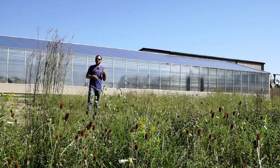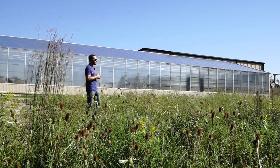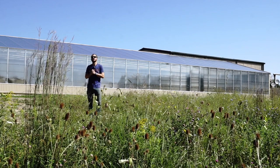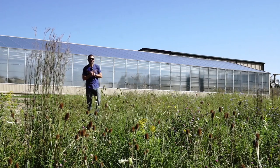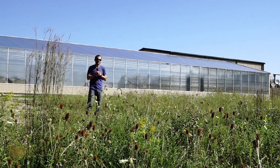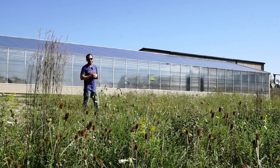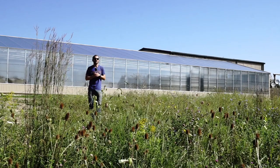This greenhouse has three inch thick insulated metal panels — that's an R24 insulation value. We're using 16 millimeter triple wall polycarbonate on the south wall and south facing roof. The north roof is insulated, as well as the north wall, east wall, and west wall.